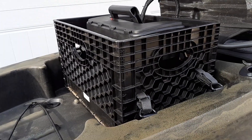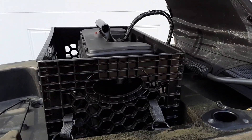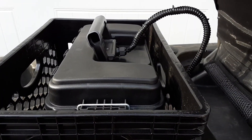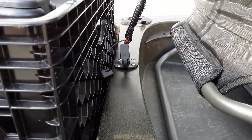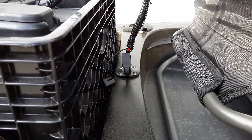Behind the seat, I have an 18 by 12 crate, and inside the crate I have my custom battery box that holds a 55 amp-hour battery. That's connected here using an SAE plug, and that wiring runs through the hull as well up to the center hatch to the PWM.